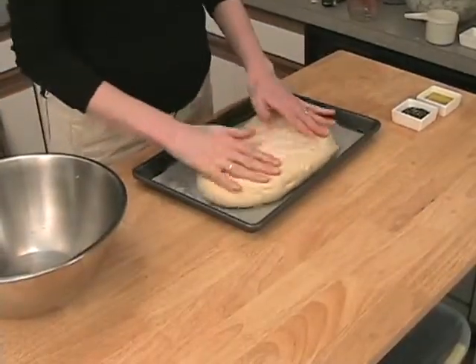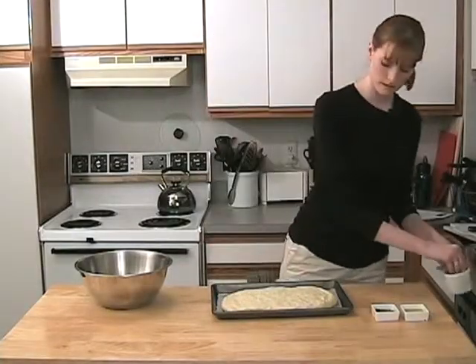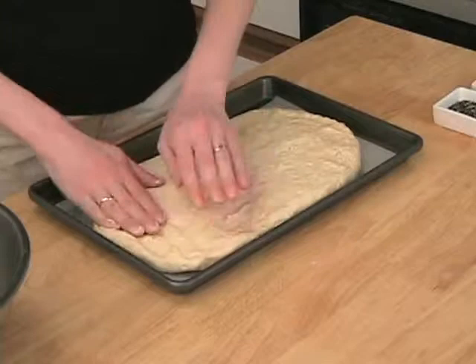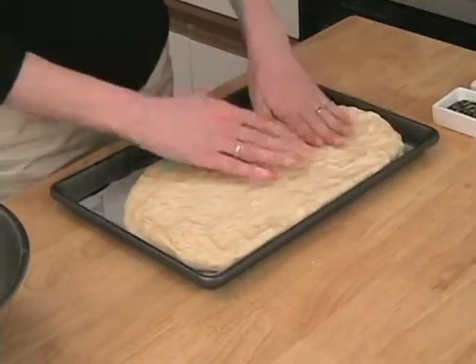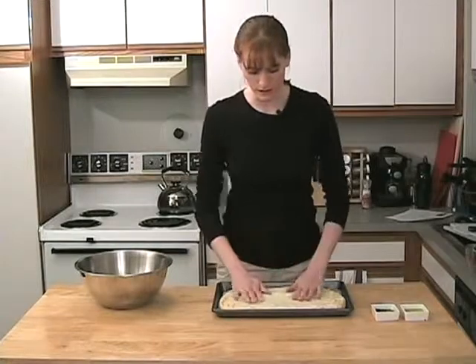Our focaccia has risen. I'm just going to spread it out on my pan here — I put some parchment paper down, but you don't have to do that. A little flour. It smells really good. You can also use this recipe to make pizza dough. It's basically the same idea — you may want to leave out the onions, though.